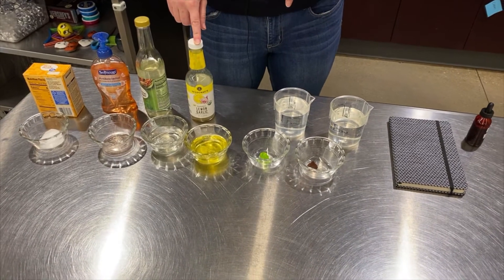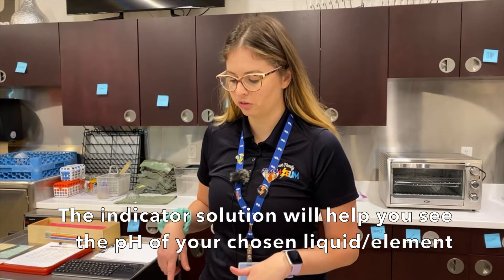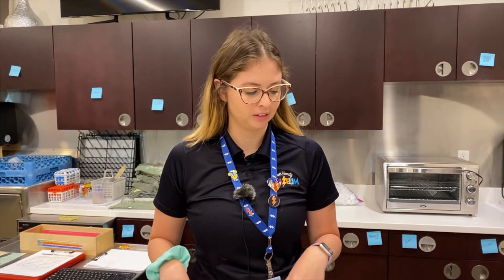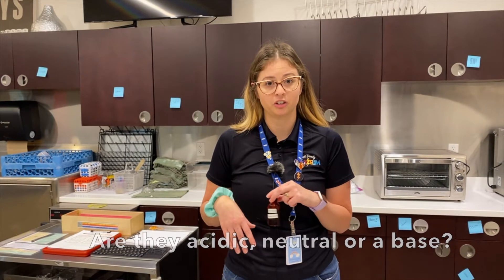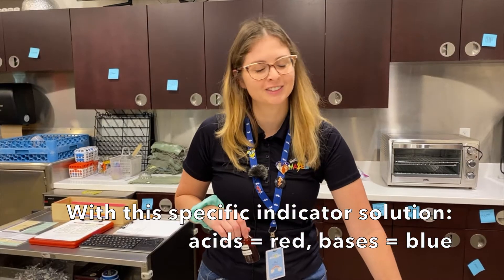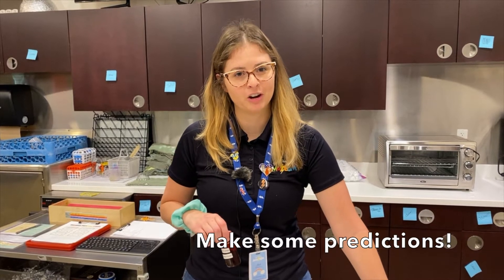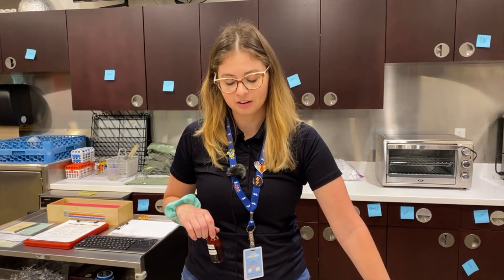What we're going to do is test the levels of pH and learn if each of these materials are acids or bases. The cool thing about the red cabbage solution is there's a special ingredient that tells you if something is an acid or a base based on the color it turns. An acid is going to turn red, and a base is going to turn blue. If you want, make some predictions beforehand and write down what happens after.